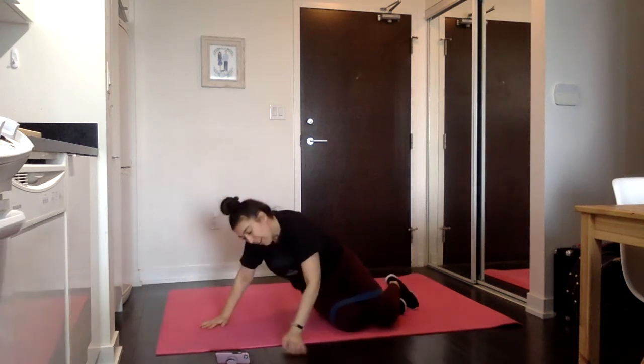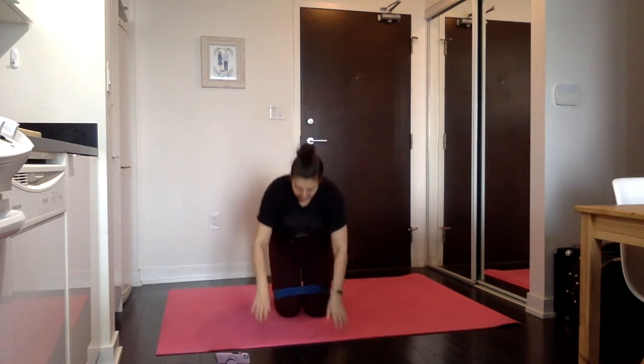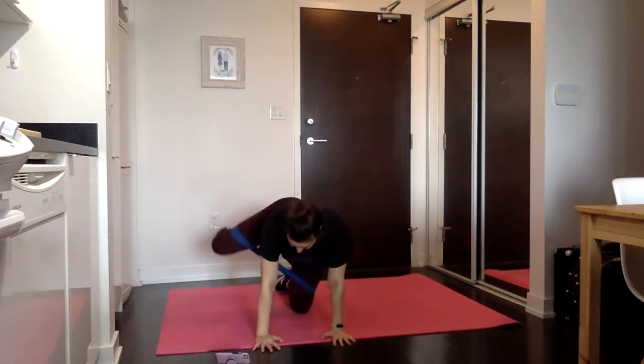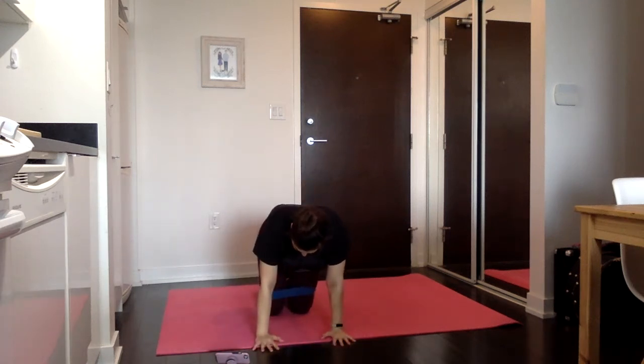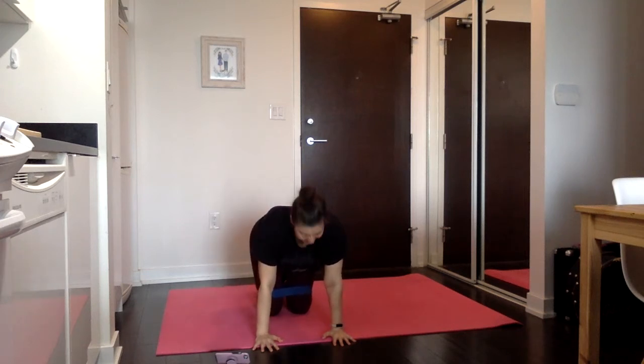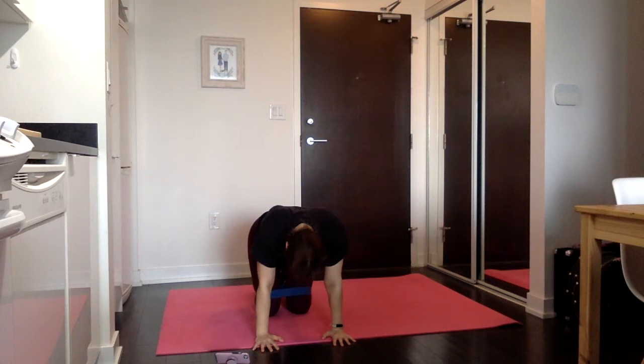Hands and knees — we've got our fire hydrants next. Set the hands up underneath the shoulders, go for it — open up and down, the knee and the ankle are traveling together. Controlling the lift, controlling the drop, fighting that band. This band has been on its last leg for many legs — it's got little tears in it, I'm just waiting for the day it slices all the way open. But it's staying strong.